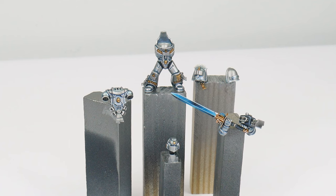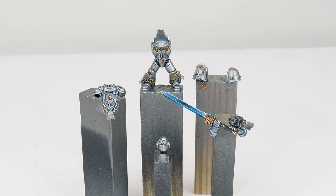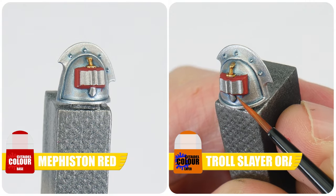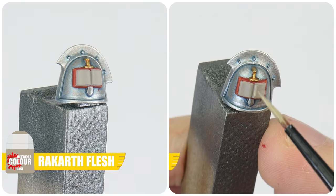The first details we're going to work on finishing are all these little books you'll see everywhere — this is the symbol of the Grey Knights. Paint the book cover first using Mephiston Red, giving it a highlight of Troll Slayer Orange. The pages are then painted with Rakar Flesh and then Shabti Bone.